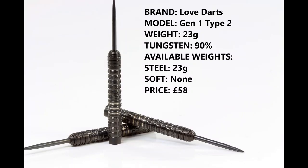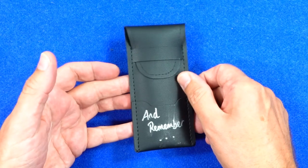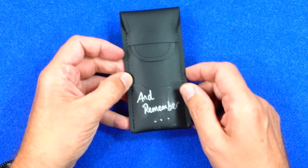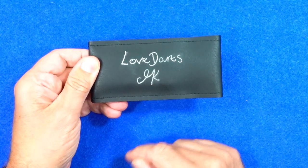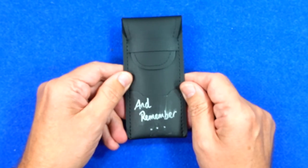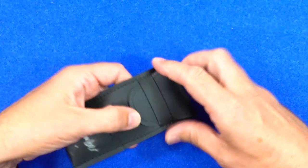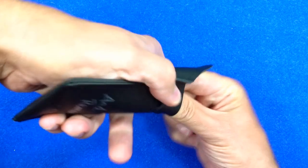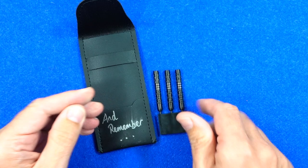These are the Love Darts Gen 1 Type 2. They're only available in 23 gram, 90% tungsten and retail for 58 pounds. The darts come in a little bar wallet with 'Love Darts MK' written on it. You get the darts in a point protector and nothing else.